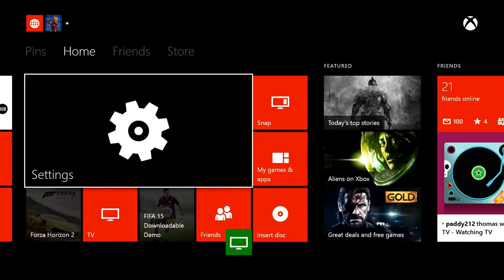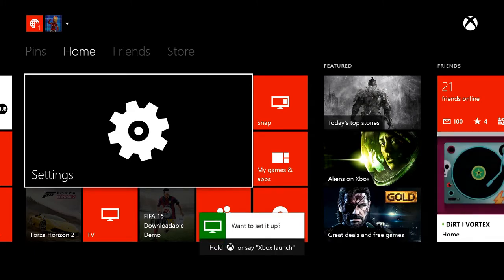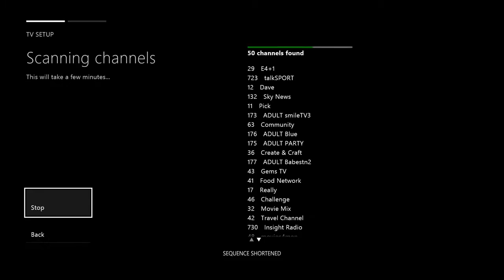When you do this on your Xbox, you'll see a notification on the screen that Xbox found the tuner and you'll get prompted to set it up, just like this. You go through a few quick setup steps and then you're watching TV, Xbox One style.